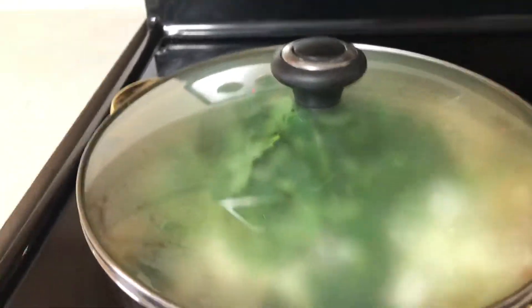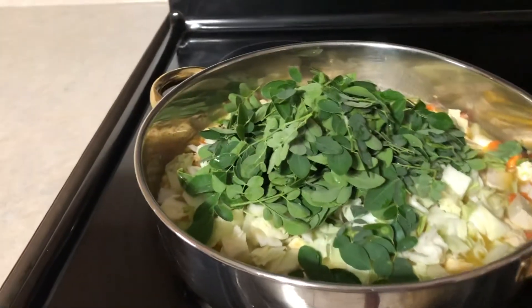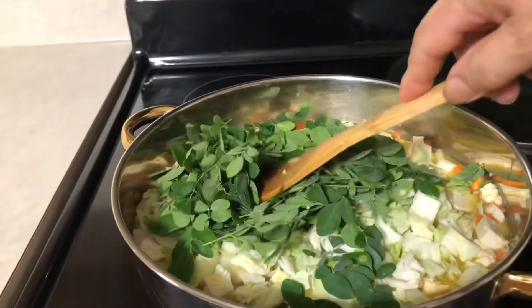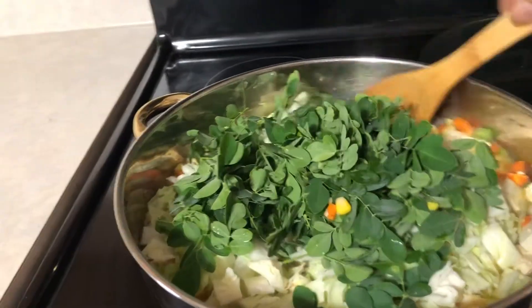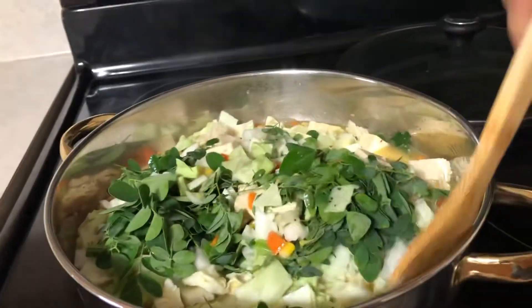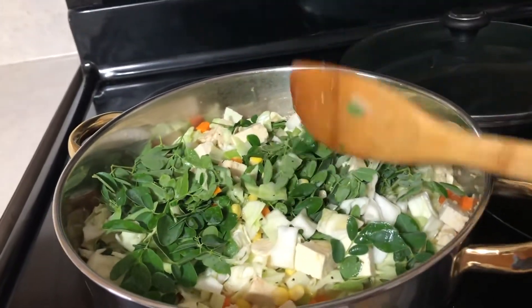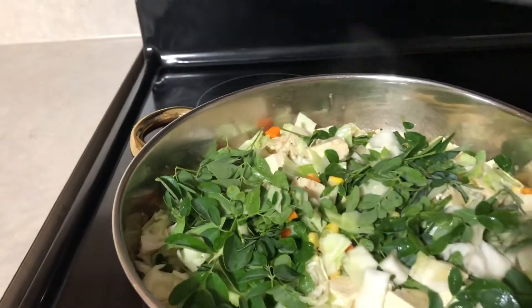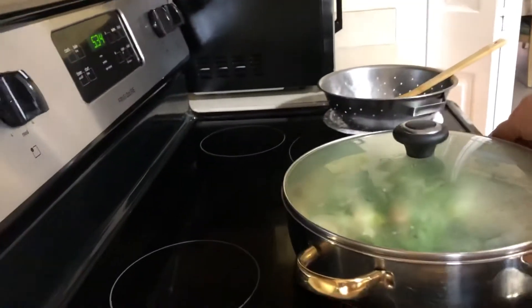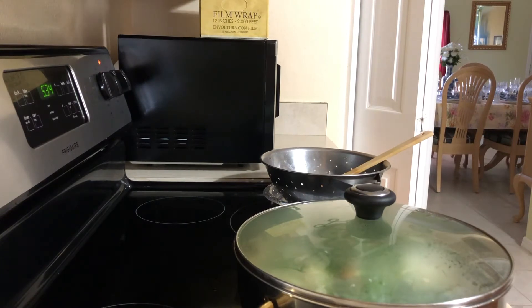When the soup is already boiling it means it's done. Still not boiling yet — this is very healthy, our vegetarian soup is very healthy. Cover again for another two minutes. The water is not enough so we're going to add another cup of water.